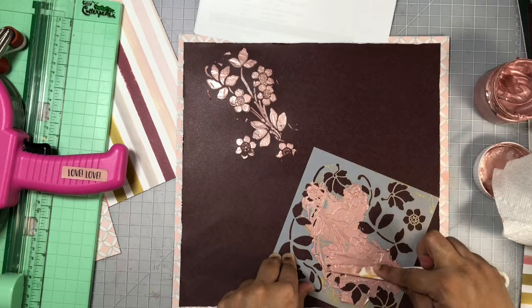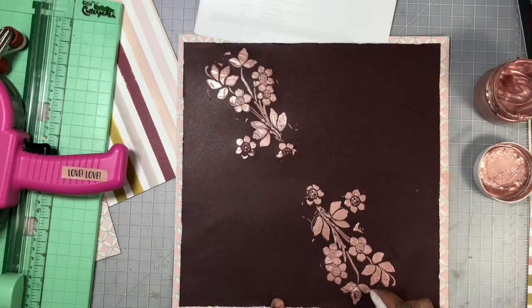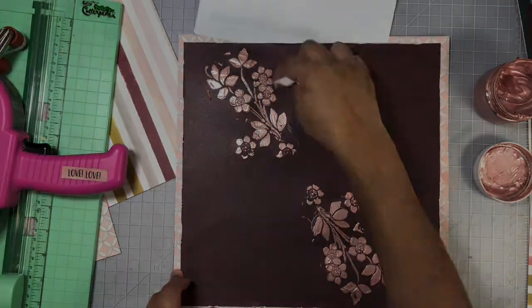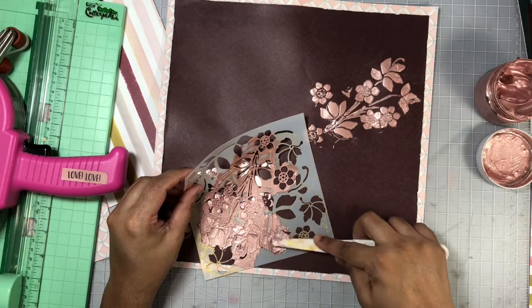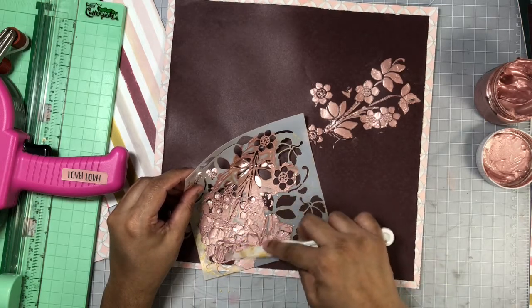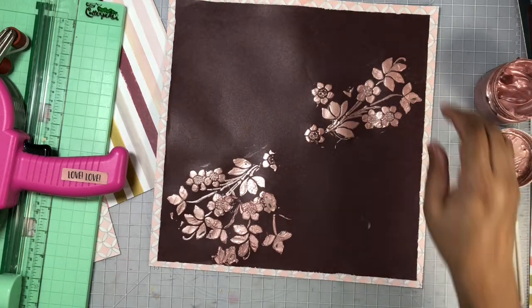Once I added these two stenciled pieces to the top and bottom, I let it dry for a bit, then went in again and added some more stencil work. Here you can see I got a little bit of the glaze where I did not want it, so I used a moist baby wipe to remove it — and it removed really easily. I do suggest you do that while the glaze is still wet. Then I put it aside to dry while I work on the mattes behind my photo.